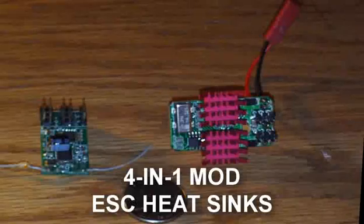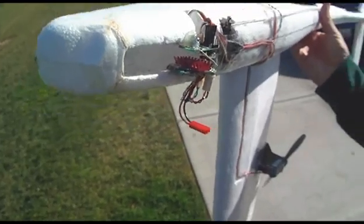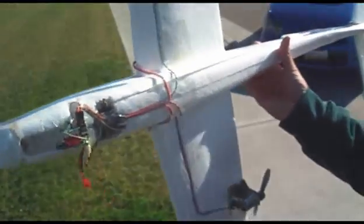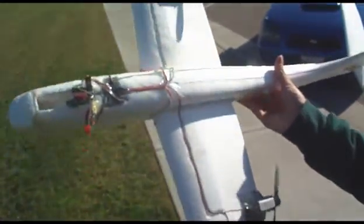So you hooked up this heat sink. How long did it take you to do this? 5 hours. Practice makes perfect.